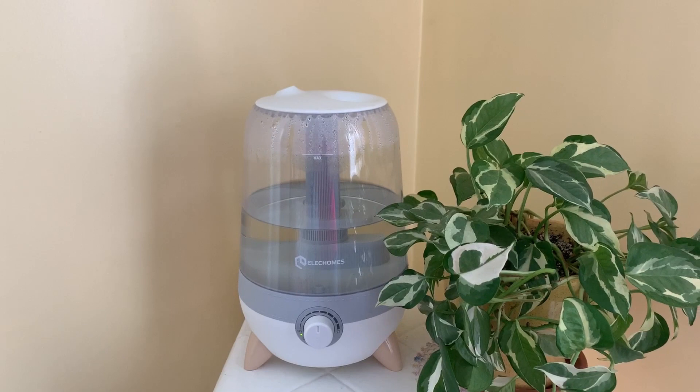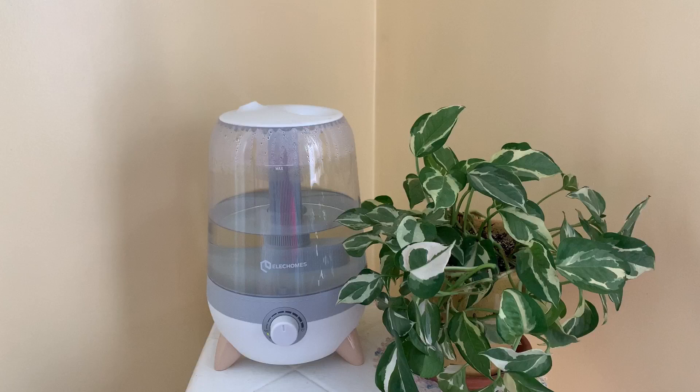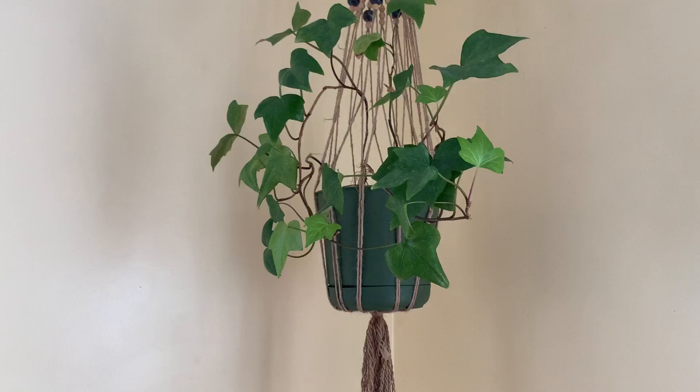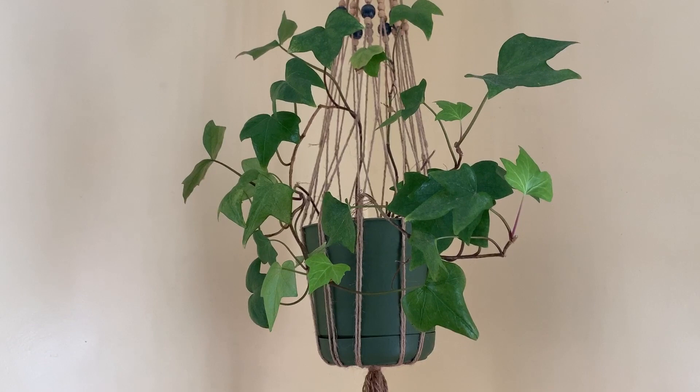When I didn't have the humidifier in here, I'd wake up and my throat would be stuck together. And this plant up here — shortly after I moved the humidifier out — it got scale all over it. I don't think that was a coincidence, because I had that plant for quite a long time and it was doing so well. I cut it back to take care of the scale more easily, and since we've had the humidifier back in here it's been doing great.